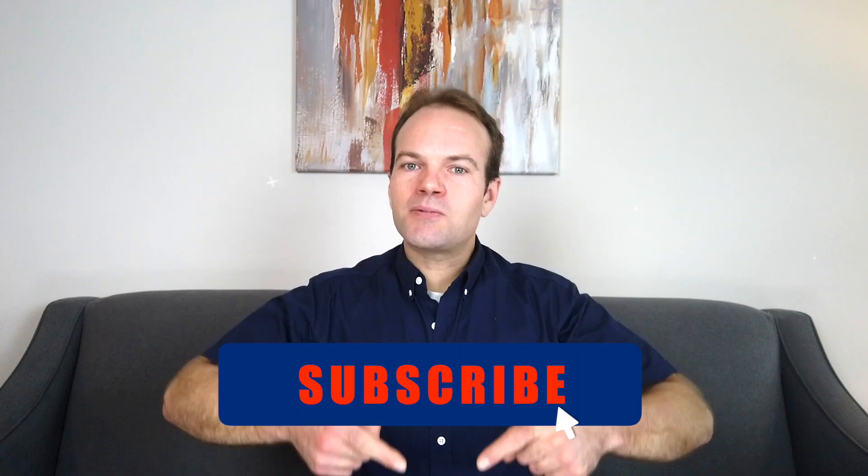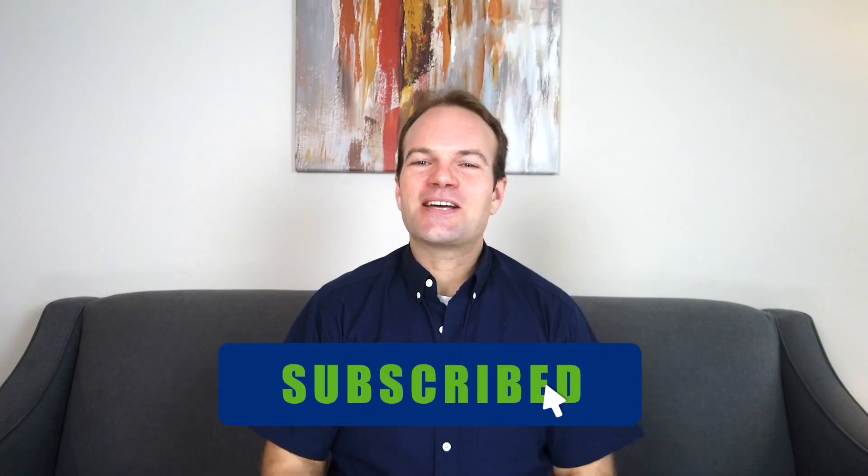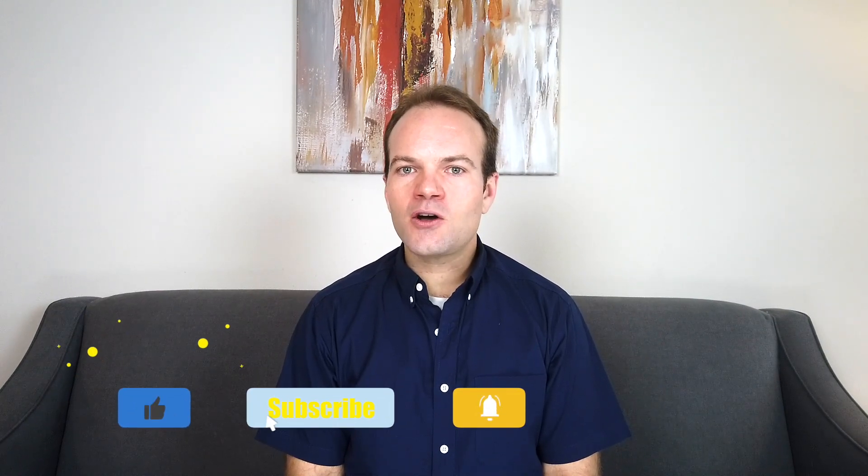This video has been all about how to use core strengthening, and especially the dead bug exercise, to prevent, lessen, and overcome low back pain. There are so many different topics I could post about — it really just depends on what you'd like to see, so be sure to post your comments below and subscribe so I can create a meaningful video for you or a loved one to improve quality of life. This is Dr. John Mayo, really hoping that this video has been helpful and improves your life.